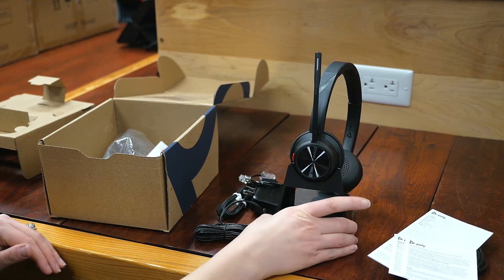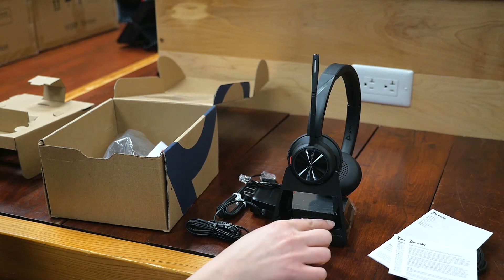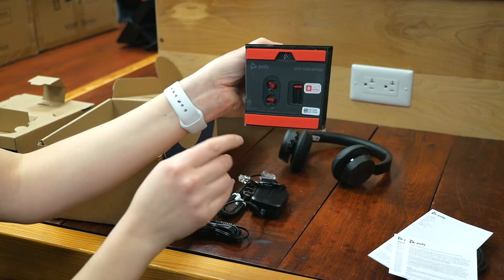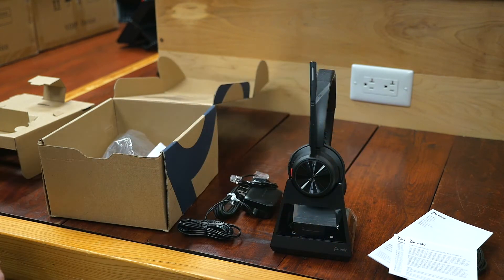And then if you look at the base here, you can see that this is touch. This is for your computer, and this is for your desk phone right here. I mentioned this earlier, but here's the DECT security — you can see that there's an actual toggle here. And there you have it.